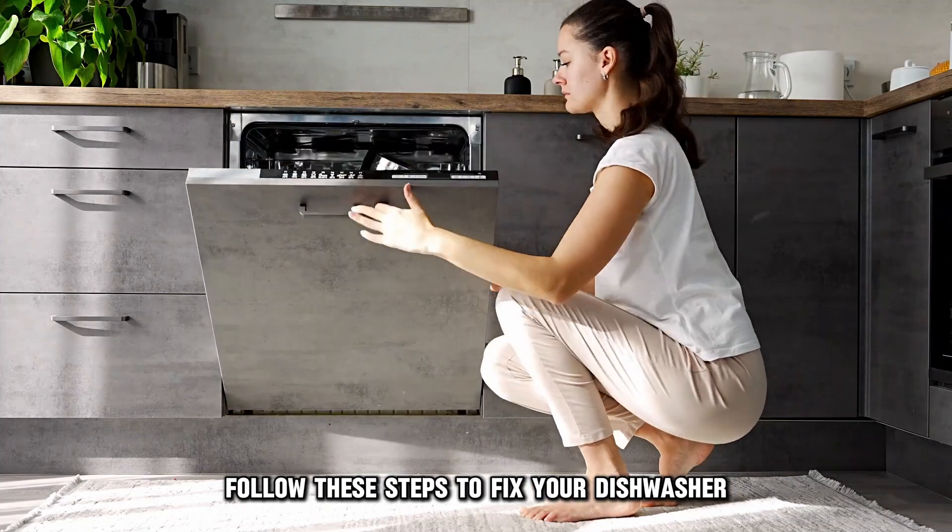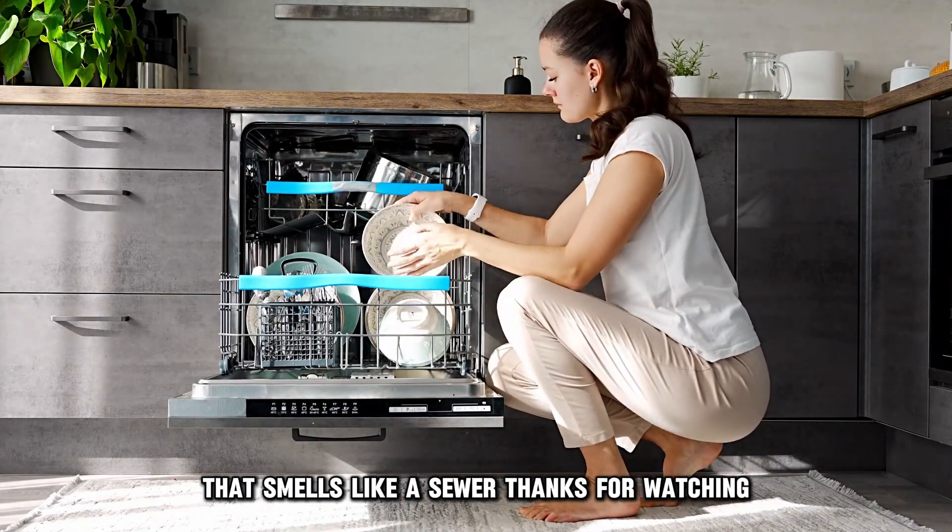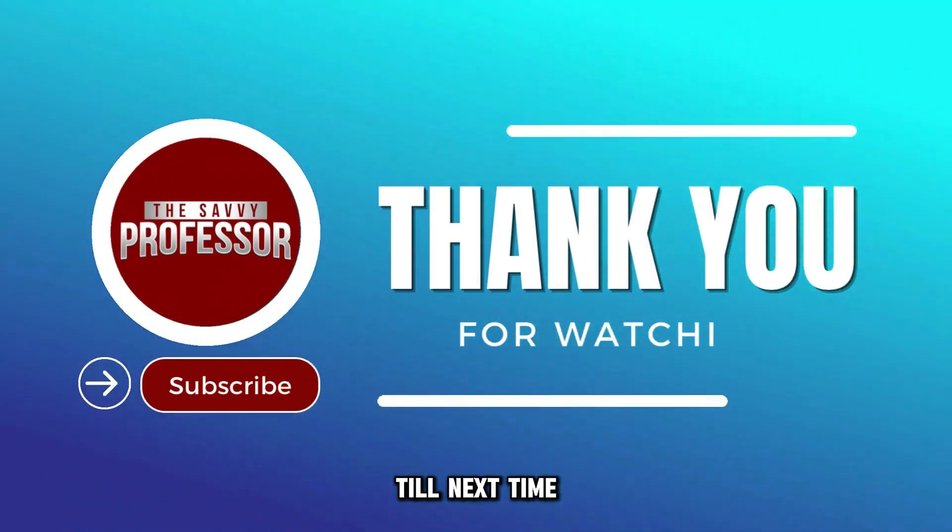And there you have it. Follow these steps to fix your dishwasher that smells like a sewer. Thanks for watching. Till next time.